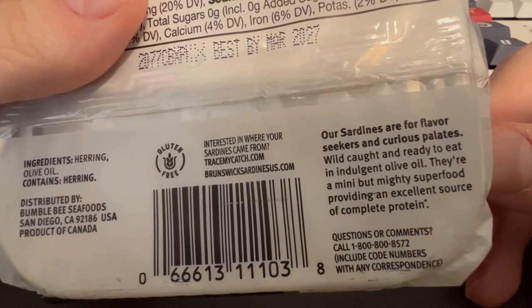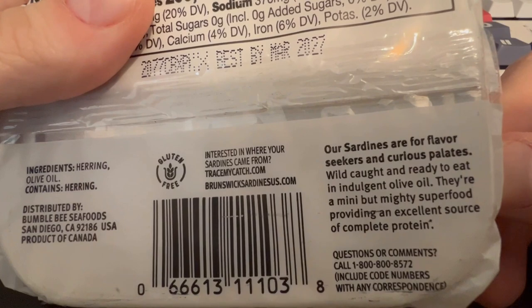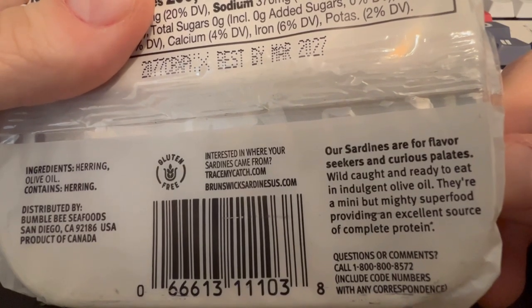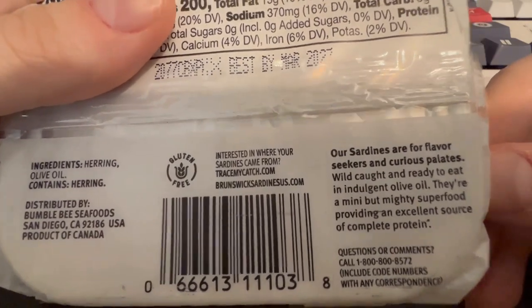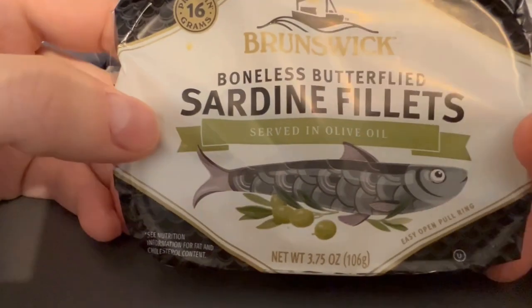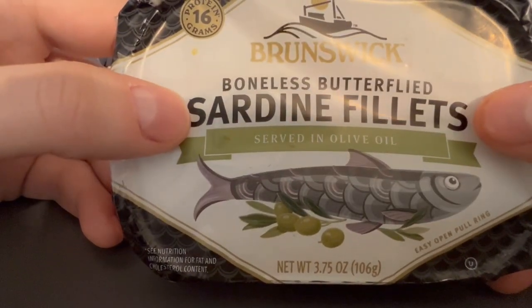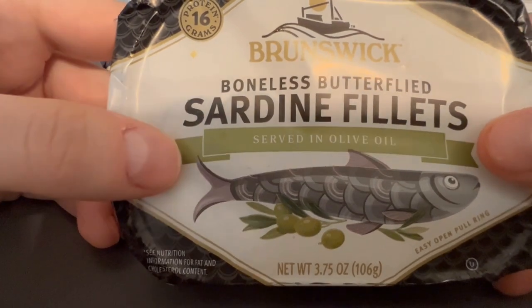Wild caught, ready to eat, in indulgent olive oil. They're a mini but mighty superfood providing an excellent source of complete protein, and they are distributed in San Diego. It's kind of interesting because when I bought these I was expecting sardines, but they ended up being herring.